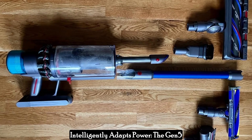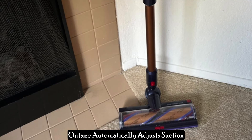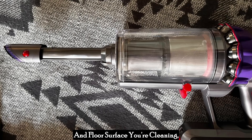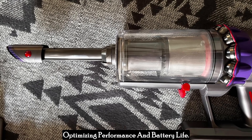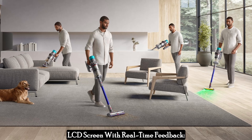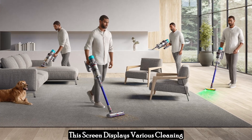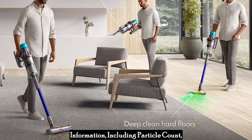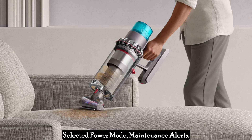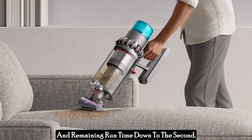The Gen 5 Outsize intelligently adapts power, automatically adjusting suction based on the type of debris and floor surface you're cleaning, optimizing performance and battery life. An LCD screen with real-time feedback displays various cleaning information, including particle count, selected power mode, maintenance alerts, and remaining runtime down to the second.